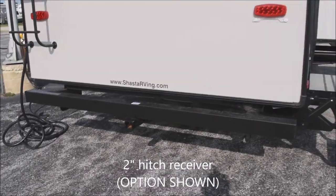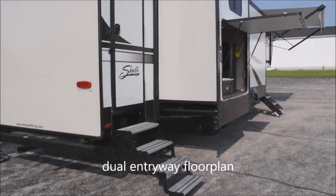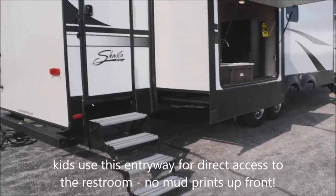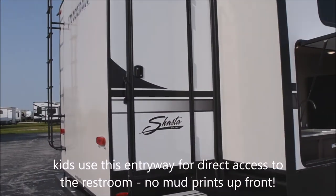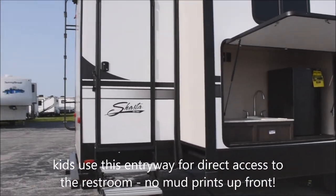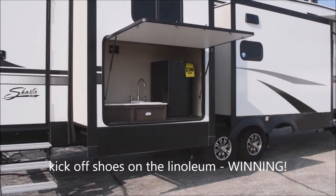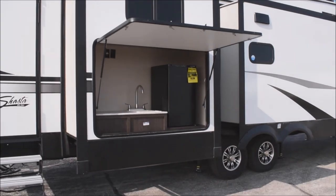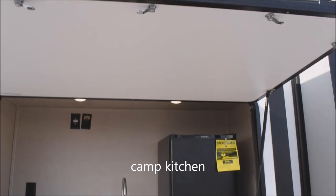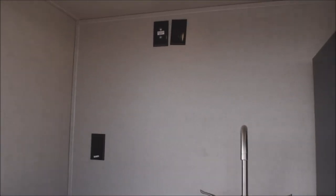You do have the option of a 2-inch hitch on the rear, hitch included on the unit. This is a two-entry floor plan. This entryway with a four-step fold-away aluminum staircase leads right into the restroom — very nice and convenient for the kids to get cleaned up without tracking mud through the entire unit. Here we go with the exterior camp kitchen option, with a strut-assisted door that's neat if it's drizzling rain to protect you as you're getting breakfast going.